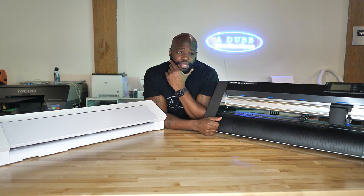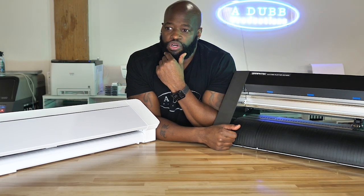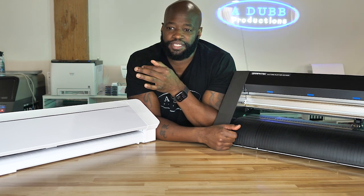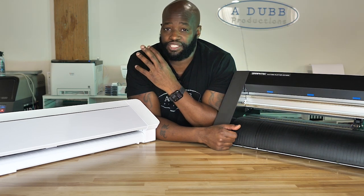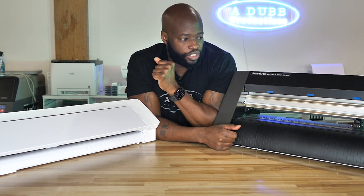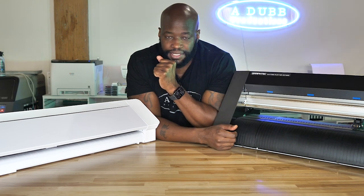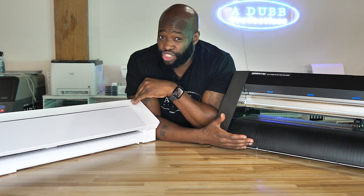The Graf Tech might have some stuff built in for creating rhinestone templates — I don't know and I don't care to know. The fact is it's not as easy to use, not as user friendly, not as attractive to use as the Silhouette Studio or the Cameo device. I know I'm going to get some slack in the comments — people saying, 'What do you care about having fun or making money?' Both, to be honest with you. In order to sustain my business and do things on a day-to-day basis long term, I need to enjoy what I'm doing.